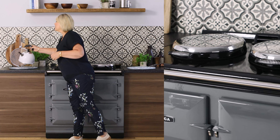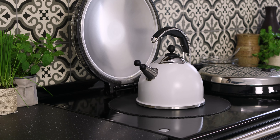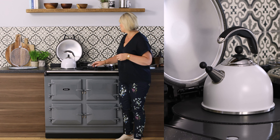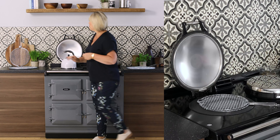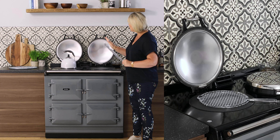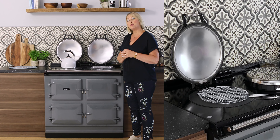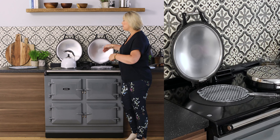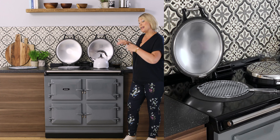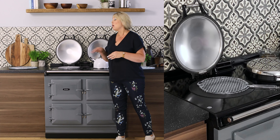When you fancy a cuppa, take your kettle, lift up the lid on the boiling plate and pop it straight on there. The AGA cooker replaces a lot of other appliances such as the electric kettle but also the electric toaster, and when you purchase your AGA you will actually get a toaster as part of your package. You can toast on the simmering plate or on the boiling plate — it's entirely up to you. The kettle will also boil at the same time, so you could be toasting and boiling simultaneously.